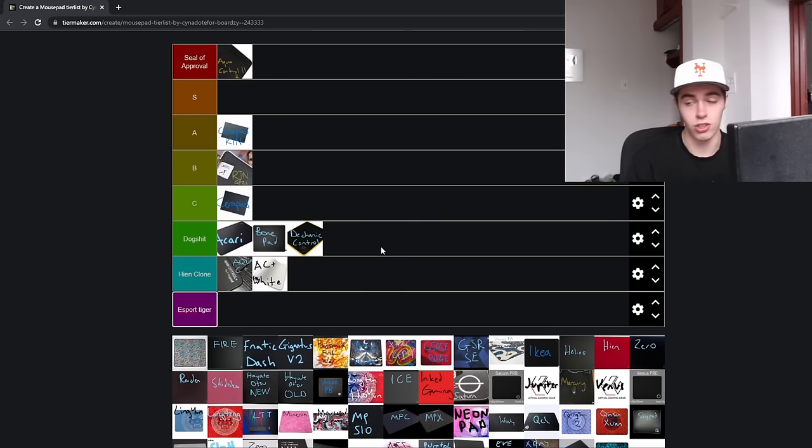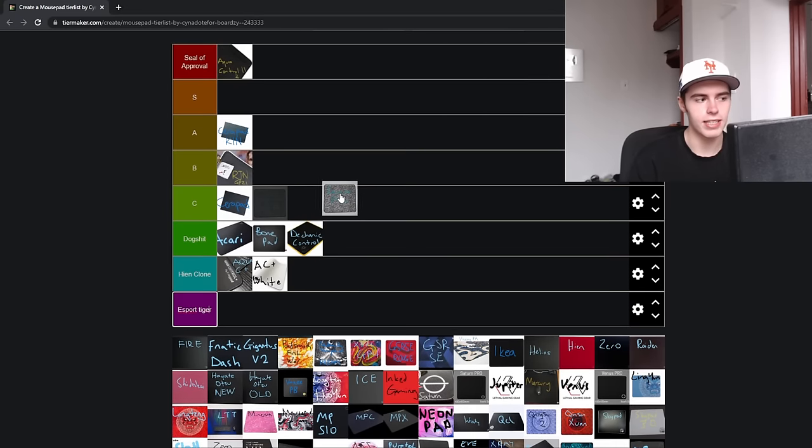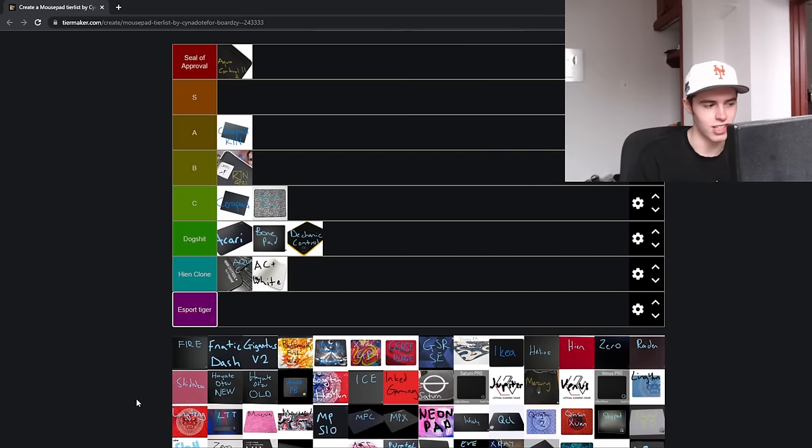Next up is the Decanic Control, another pad that's just not being produced anymore. They used to use the same surface as the Mouse Pad Company mouse pads, but eventually just stopped producing them. The X-Ray Pad Equate Plus I'm going to throw in C tier. The Equate and Equate Plus are just not top-tier pads — they're very slow and have a rough, gritty texture. It's just nothing worth buying. If you want a control pad, just get a cloth pad in my opinion.